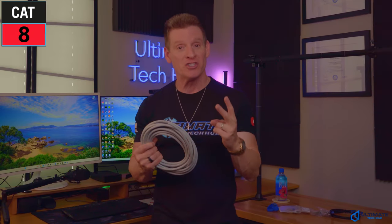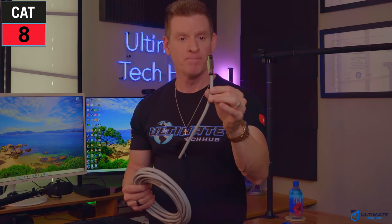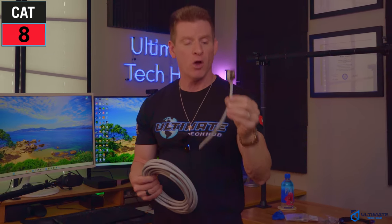If you plan on installing CAT8 into your home network, there are two installations you need to know. The first one is the CAT8 plug installation, and the second one is the CAT8 keystone jack installation. In this video, we'll cover both. I'm Michael Scott, and this is The Ultimate Tech Hub.